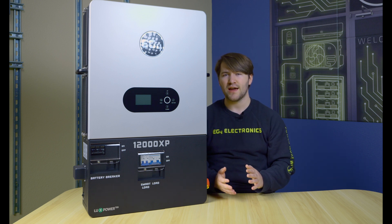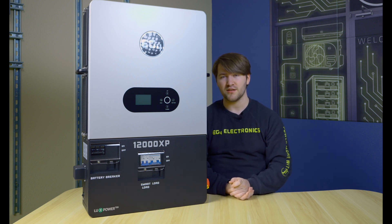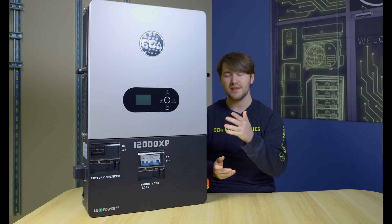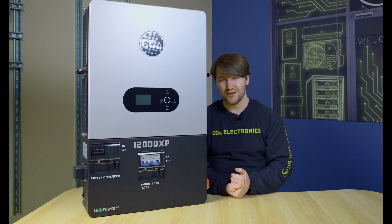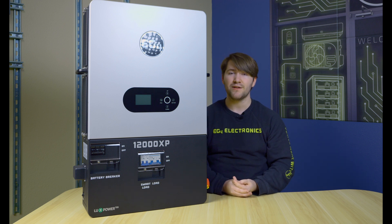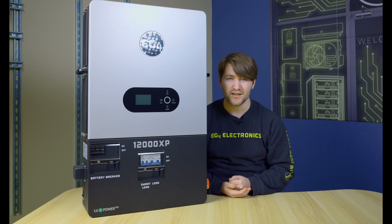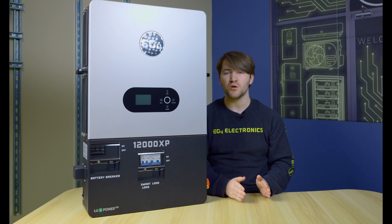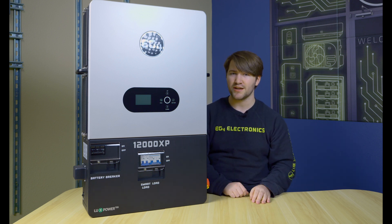You can have a couple of different things on the smart load port — whether it be AC coupling an existing solar system to get that extra power in, or you can utilize one of two additional modes known as power shedding and load shedding.